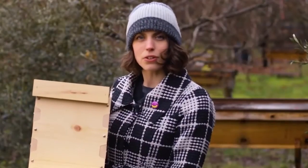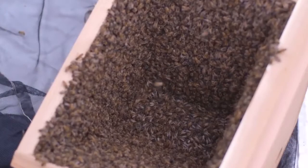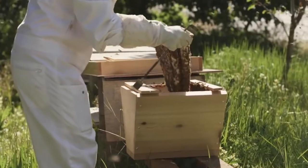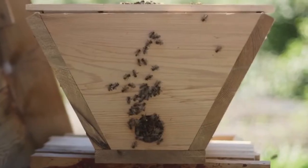If a cold snap occurs when your bee package arrives, you may choose to install them into a nuc instead of the full hive. Being installed in a smaller space requires less energy to heat and they can focus on building comb. Comb built in a nuc box can easily be transferred into a full hive so long as the hive styles match.